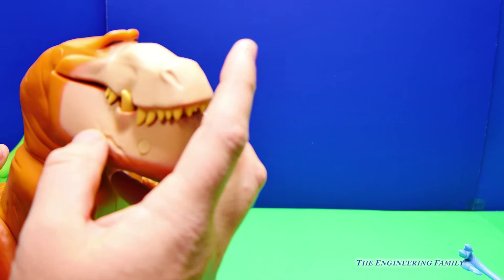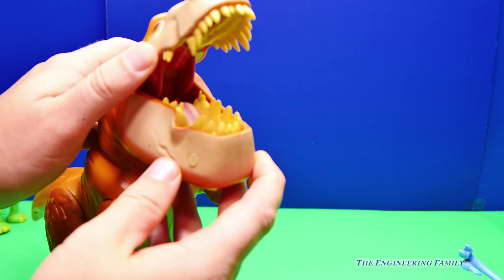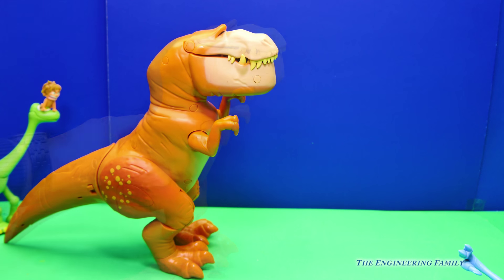So you can see he's got all kinds of teeth and his mouth opens. And you can kind of see his eyes right there. So here's his mouth. And that is Butch. I like Butch.